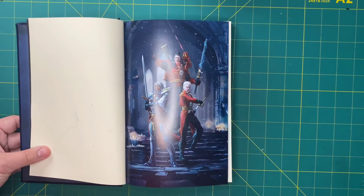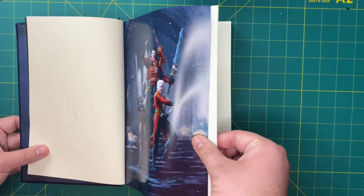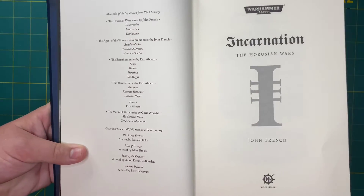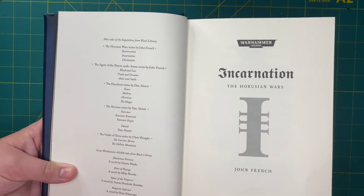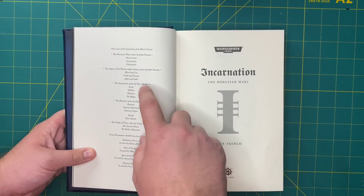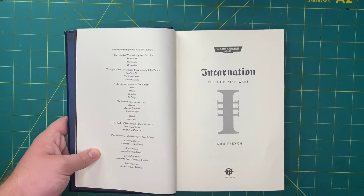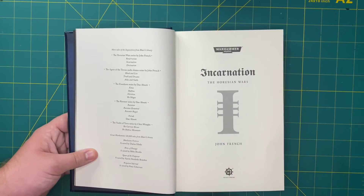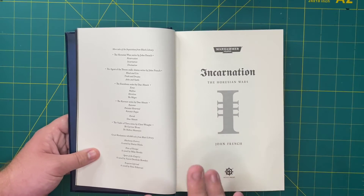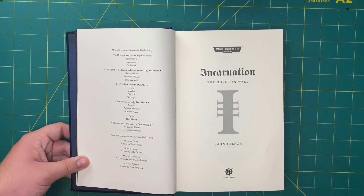We have the Inquisitor, two more members of his retinue here, and a very nice picture. Then the title page, and after that a list of recommended reads for other books on the Inquisition. I recommend the Eisenhorn and Ravenor series — if you haven't read those two, you need to. They open up a lot more in-depth on the Inquisition, so a lot of the stuff in this book will make more sense if you've read them first.